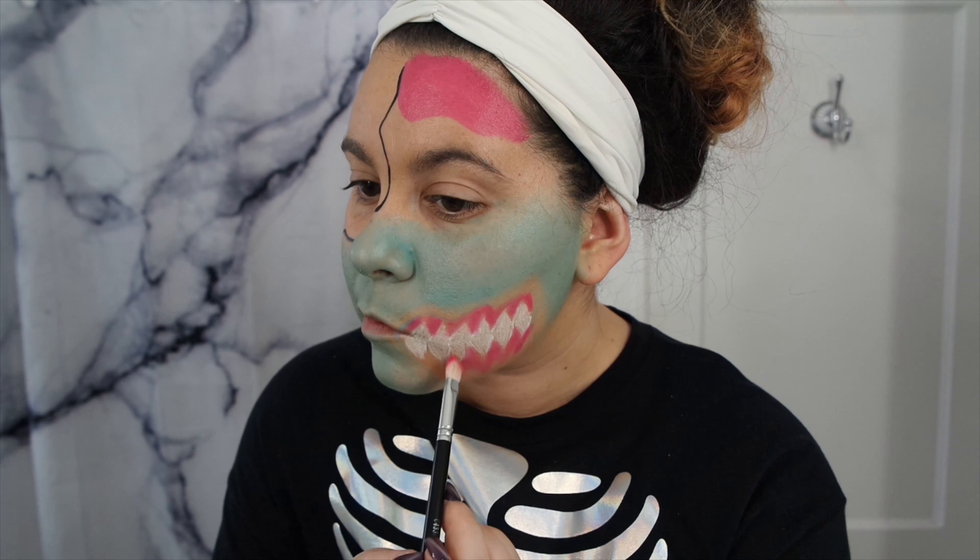Then I'm just going to outline the brain, the drips, and my mouth to give it that pop art comic look. Going to Black Magic from the Morphe palette, I'm just going to shade around those black lines. I'm then going to use the shade Fringe from the Urban Decay Electric palette to give the face a little bit more depth.